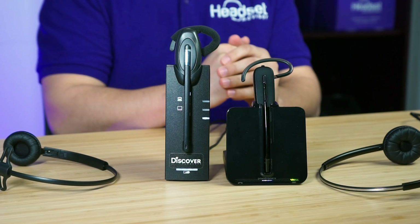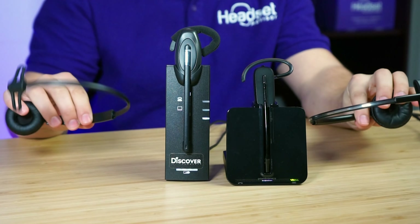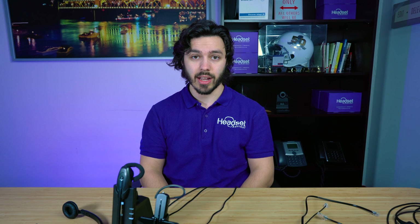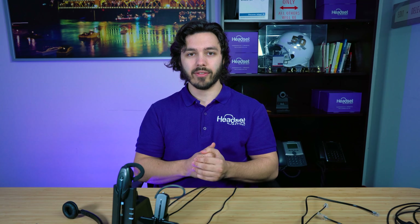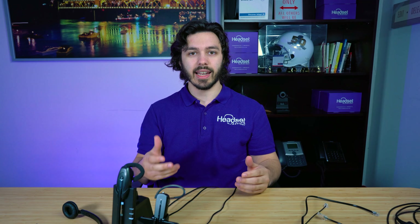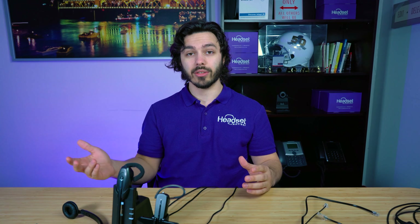Both headsets can be worn as an ear hook style or as a headband style. This is very convenient, especially if you're deploying headsets to your organization, because rather than ordering different models you can order one model that fits pretty much everyone's wearing preference. Some people won't wear an ear hook style because they want something that goes over the head — this solves that problem.